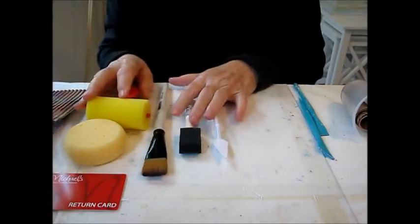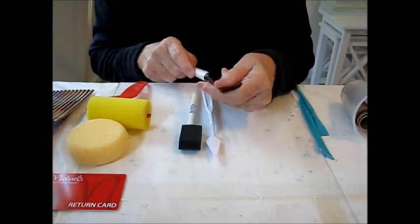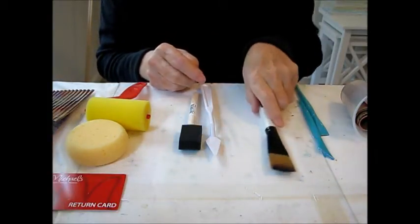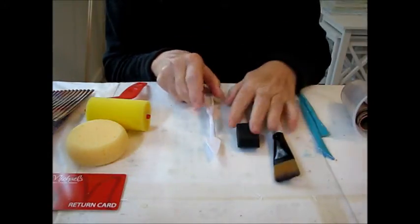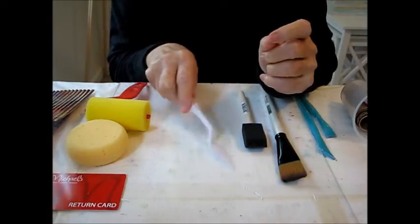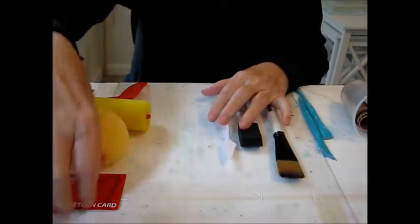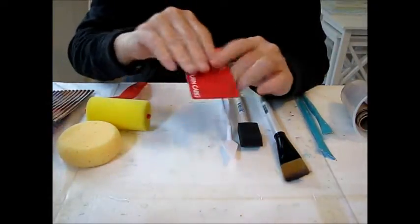These are all pretty inexpensive and they're really fun. I was using a flat brush a lot, so I got a bigger flat brush. I love these little sponge brushes, which are really inexpensive. I wanted to try out the plastic painting knives — these are great for making texture in your paint and even putting on paint. The other thing that's fun to put paint on with are these gift cards, or scrapers. You can put paint on with those.